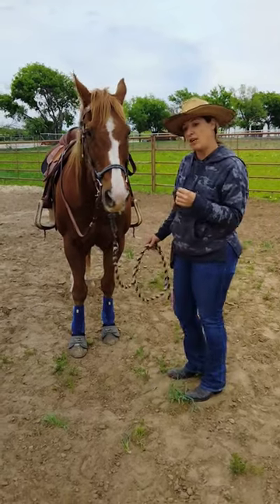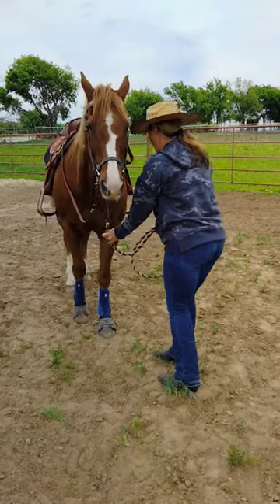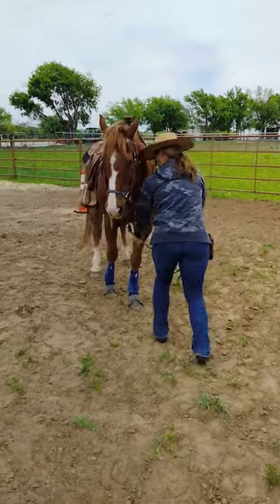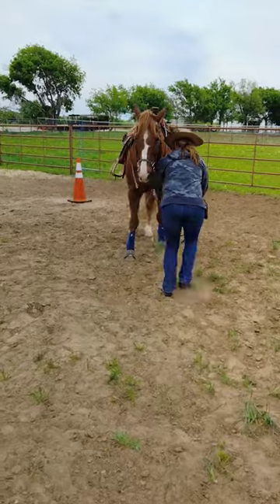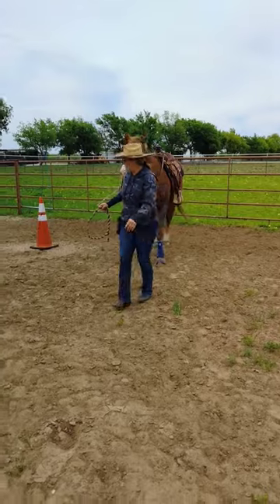Working with Bones now. The first thing we want him to do is to be really reactive when we go to do things. So we start with the low back — we're gonna go back now, we're gonna have some speed. Back, back, back, back. Good boy. Walking forward.